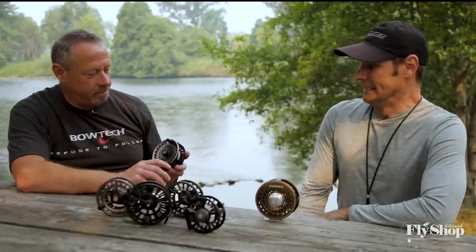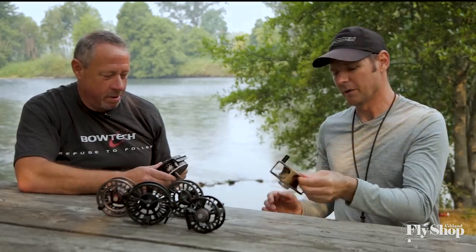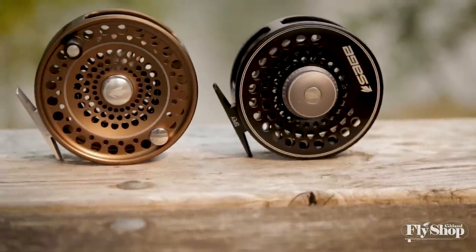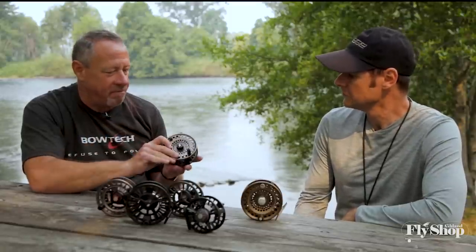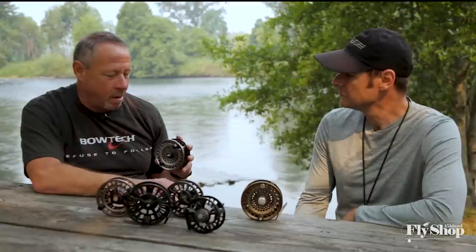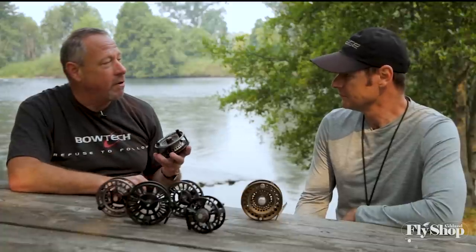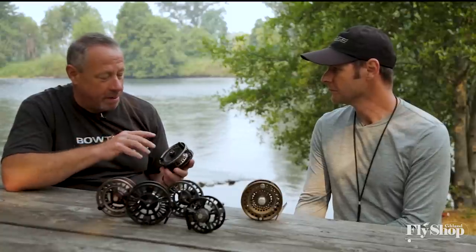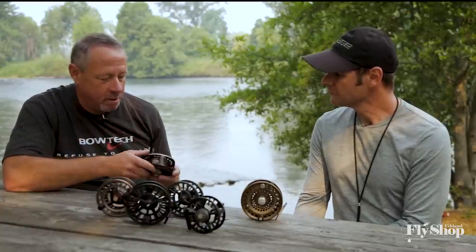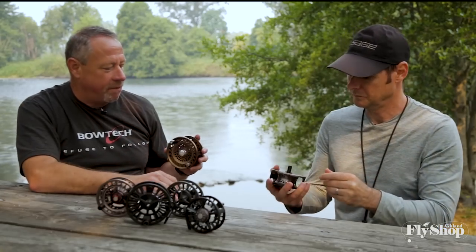I think the one that's going to be a monster hit for you, for the state of Oregon, for the spey nation, is going to be the new Sage spey reel. We're super pumped about this. These are a classic with modern attributes. For instance, this is a 678 — this will be great on a five or six-weight spey rod. I had the chance to fish them in Alaska in the month of June for kings, and there were four attributes that really turned it on for me personally.